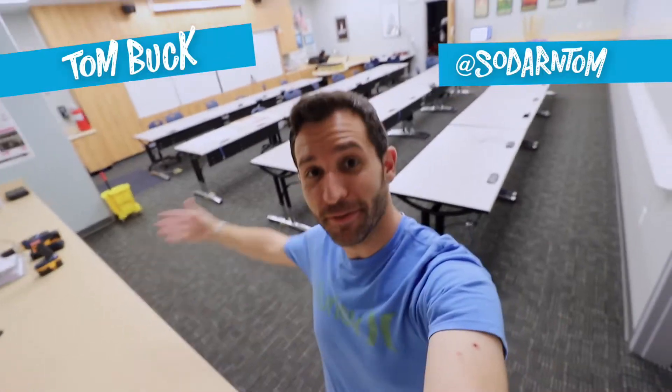It's summer vacation and I'm in this room of my classroom which is normally a computer lab. All the computers are gone but it usually looks something more like this.